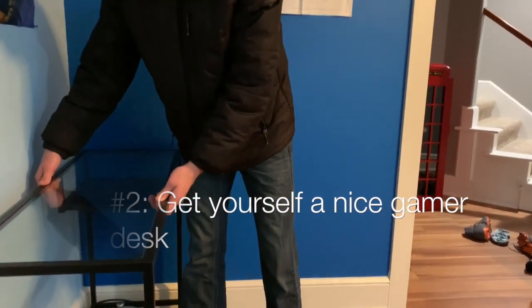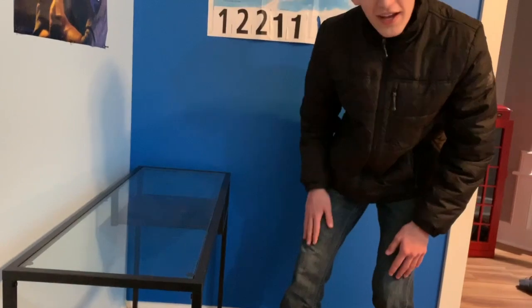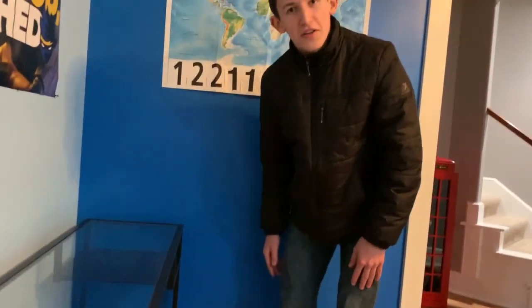Once you've found a good desk, that's step number two. You can set it up and get it ready with your nice sweet gaming monitor, keyboard, mouse, and a perfect spot for your console of choice.